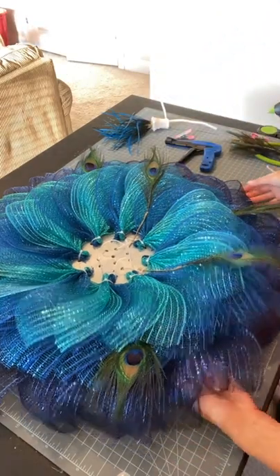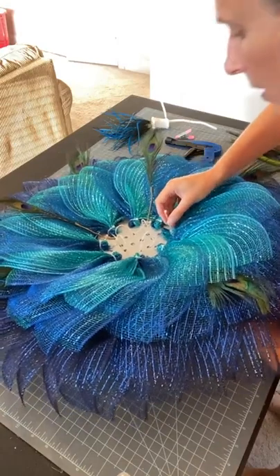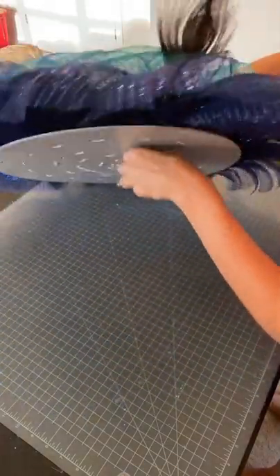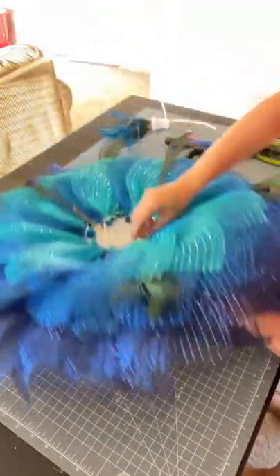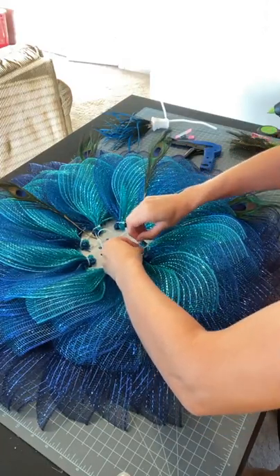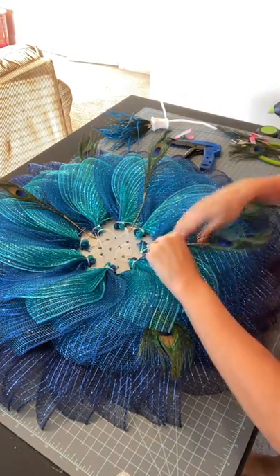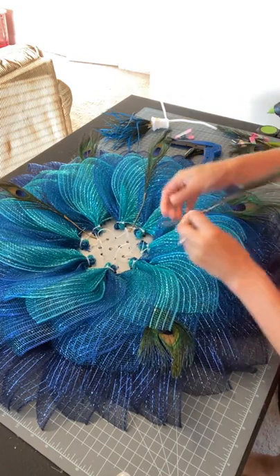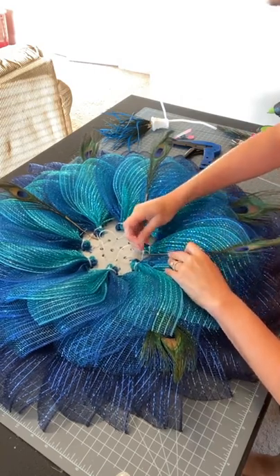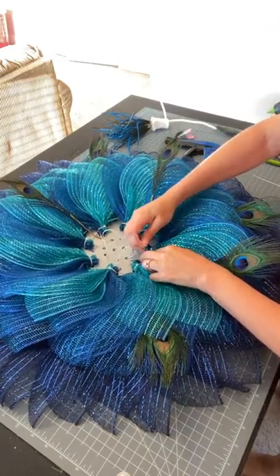It is a great tool to use. For the center, I'm going to be 100% honest — I don't know if it's going to work. I think it will, but it gave me a lot of headaches yesterday trying to figure it out because I knew I wanted to use the other pieces of these peacock stems — each stem had five feathers and then these little wispy accent pieces.